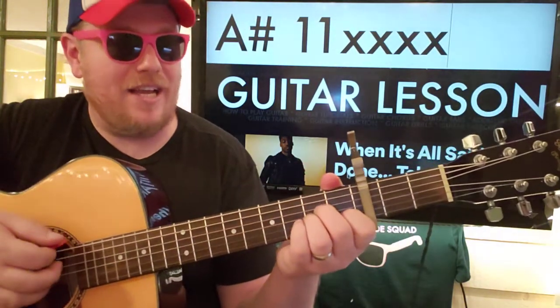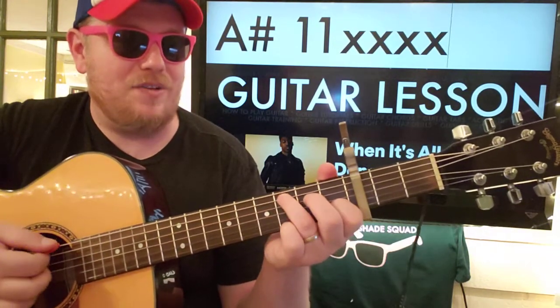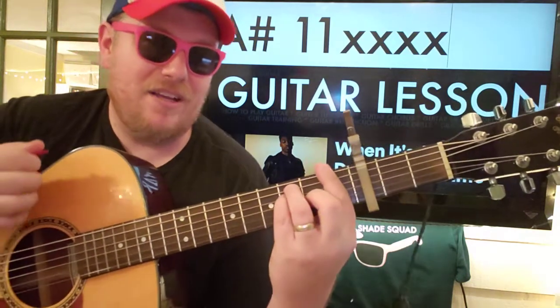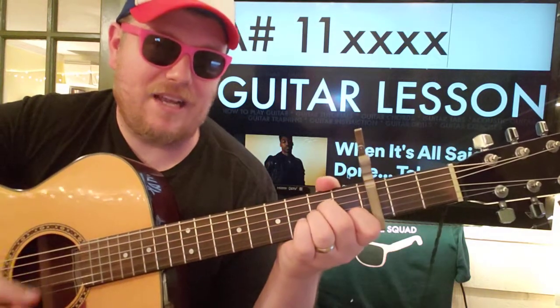Starting over: A sharp, A minor — down, down, up, down, up — and then do the little walk down, and then F — down, down, up, down, up — E minor — down, down, up, down, up.